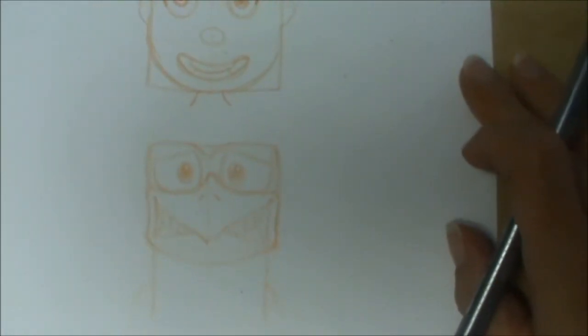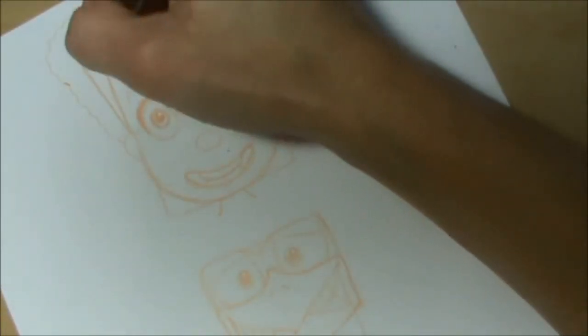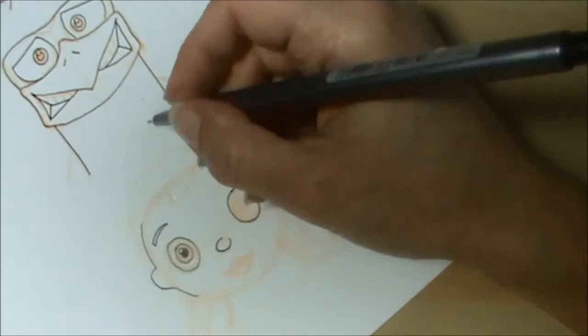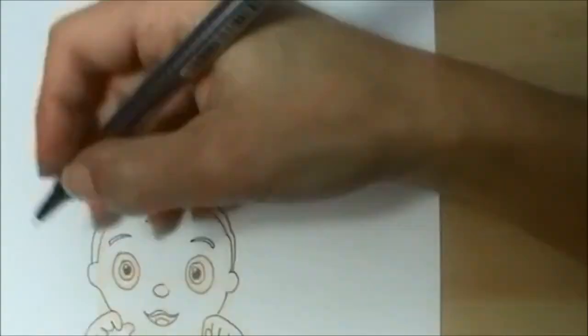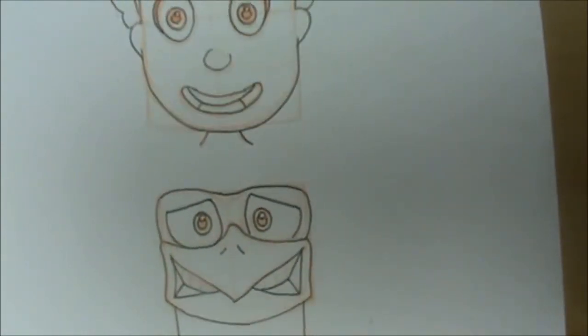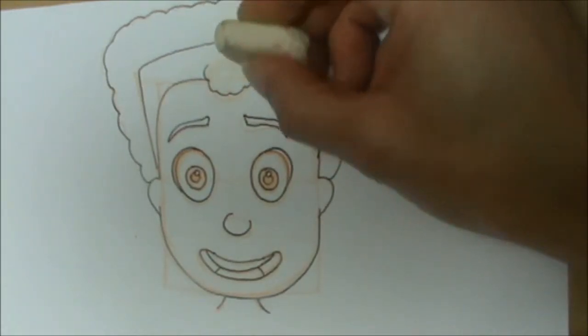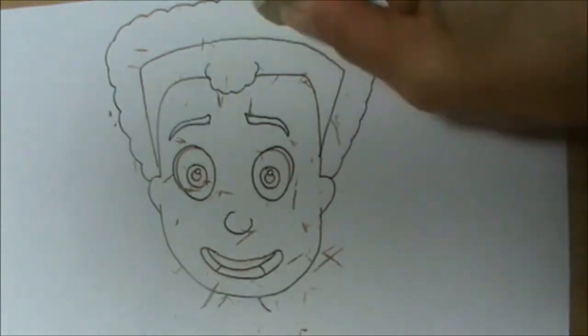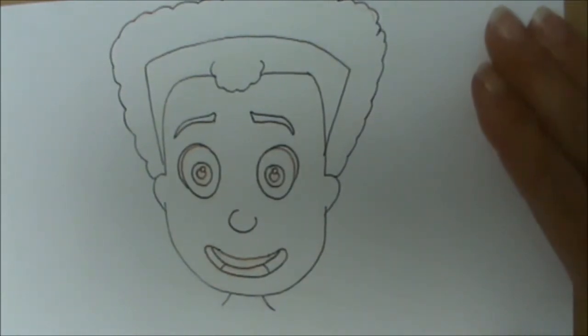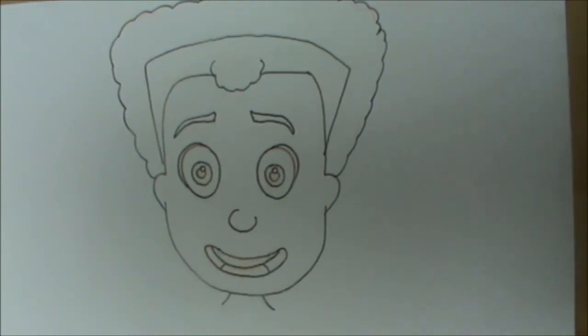Once you've done that you can go over with your black thin felt tip to outline them, and then you can rub out all your guidelines and you'll be left with the pictures ready to colour in. Now we've outlined everything with our black fine liner we can go in and rub out the pencil marks we've made underneath. I'm going to fast forward this bit so you haven't got to wait for me to colour them all in, and if you want to see the colours I've used you can see them at the end of the video. You can use any felt tips or crayons you like.